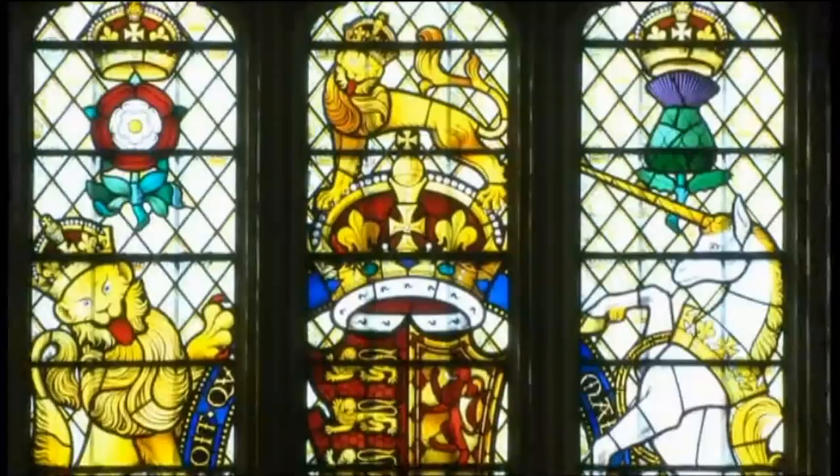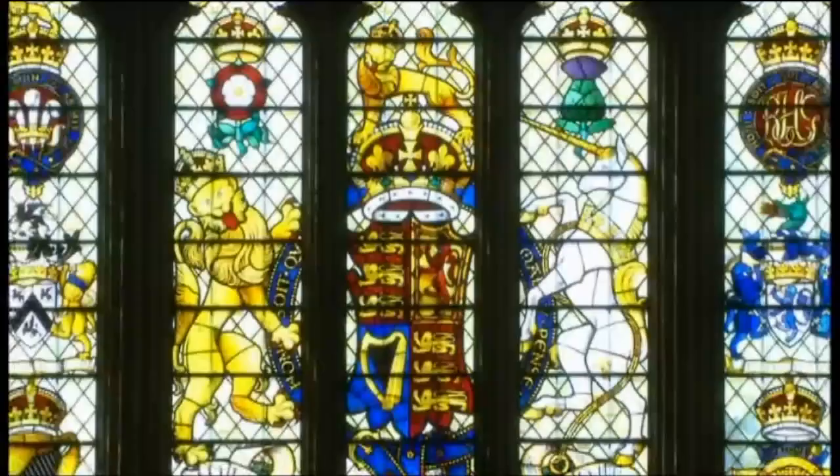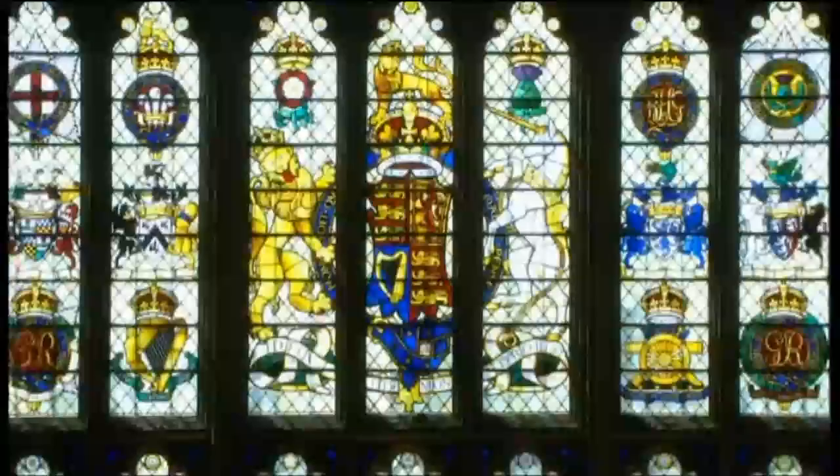That south window, which really is magnificent, was installed in 1952 to commemorate those members of Parliament and parliamentary staff who lost their lives in the Second World War. And this completes a kind of symmetry which dates back to the days of Henry VIII, because when he refashioned the hall, there were two great windows with the royal arms facing each other, north and south. So when the new window goes into the north side, we will have that symmetry re-established.